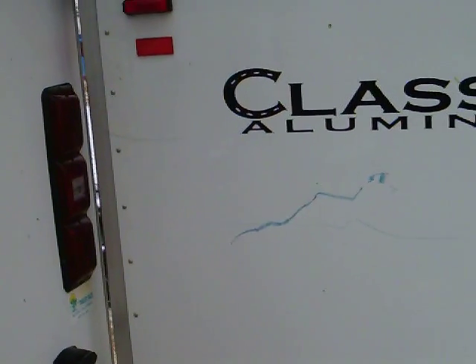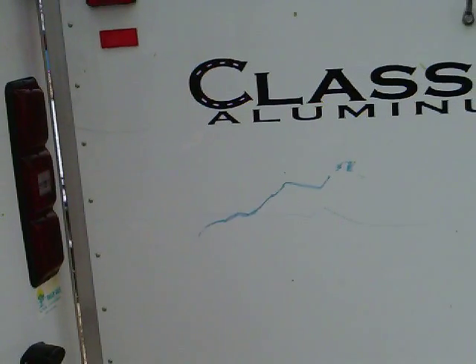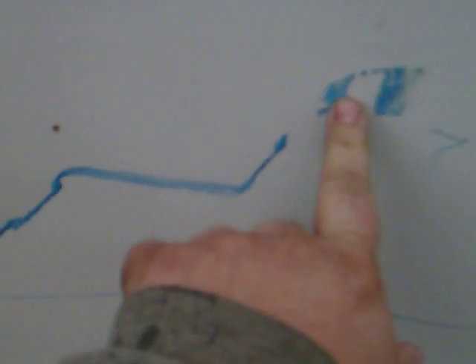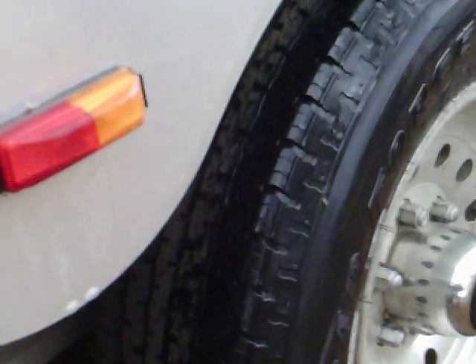There are blue marks here — I think they're from a feed bag. I'm not really sure, I don't know how or why they're there. But up close it looks like something you could probably rub off. Tires are good — I don't know if you can tell. They're half wet and half not; it's raining.